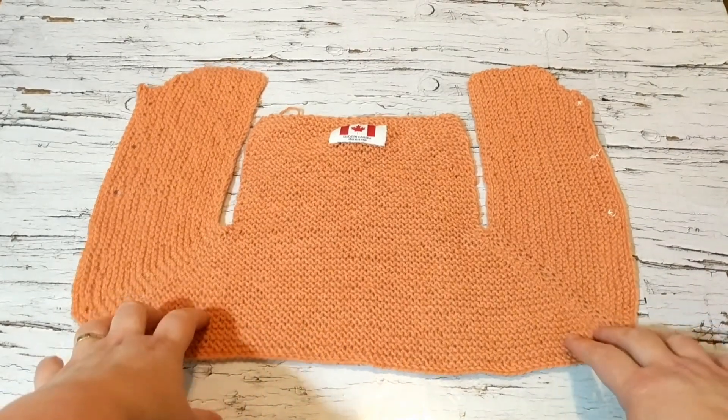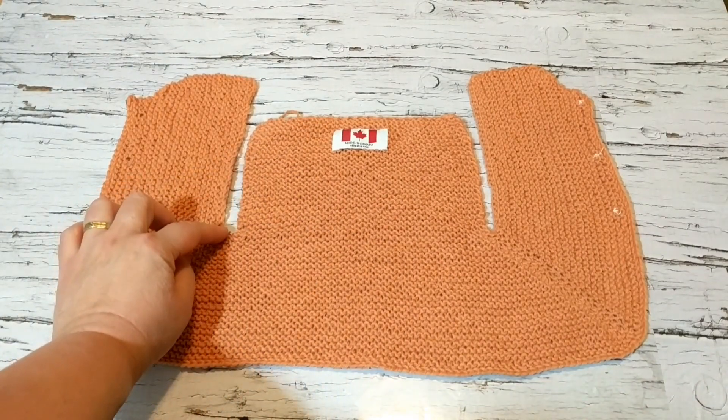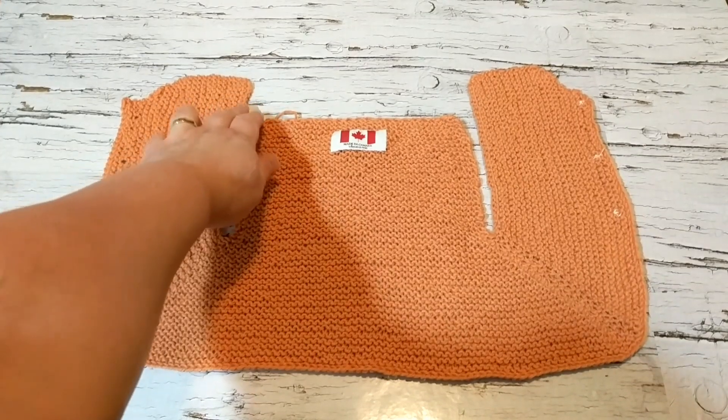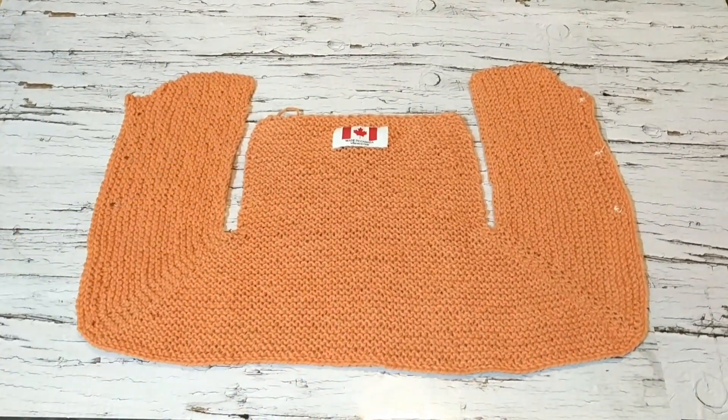Before I do that, I just wanted to show you — just be careful when you're casting on. Remember we cast on 32 stitches. See how high it is compared to this. But that's okay, we will fix that, no worry.